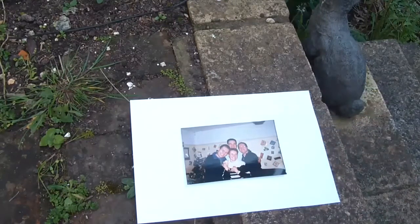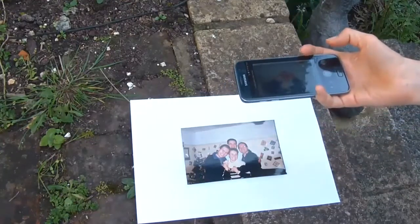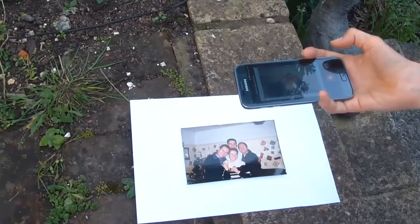If you put the photo on a solid-coloured background, it helps the app understand where the edges of your photo are. If it includes some of that background in the image, it's not a problem — you can just crop the edges out afterwards. So hold the phone over the picture, keeping it as parallel as possible to the photo, and press the button to start taking a photo.